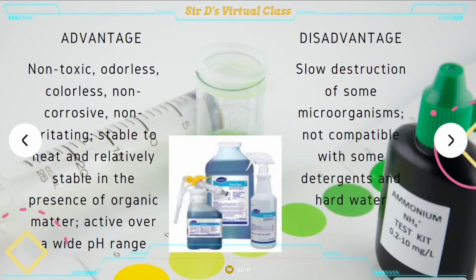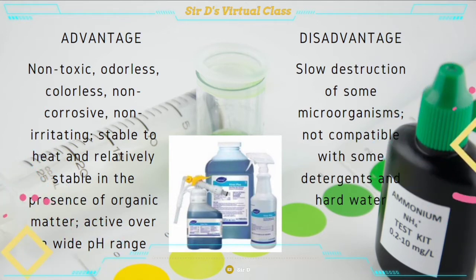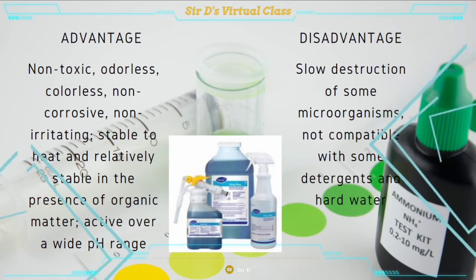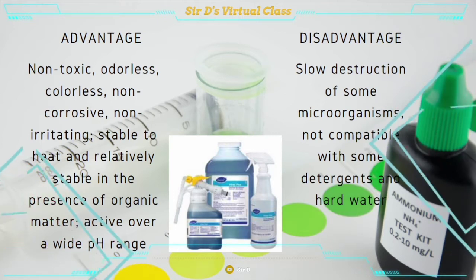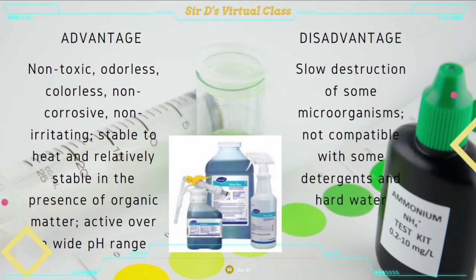For the last, we have quaternary ammonium. Its advantages are: it is non-toxic, odorless, colorless, non-corrosive, non-irritating, stable to heat, relatively stable in the presence of organic matter, and active over a wide pH range. However, its disadvantages are slow destruction of some microorganisms, not compatible with some detergents, and hard water.